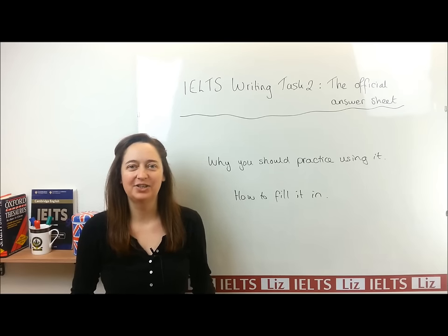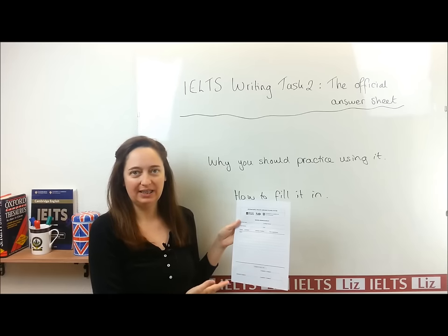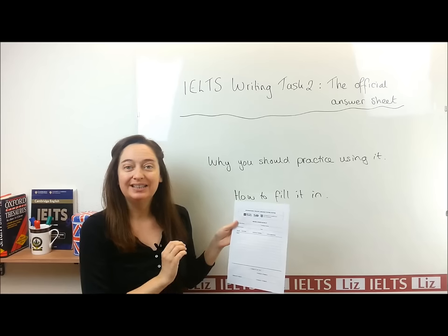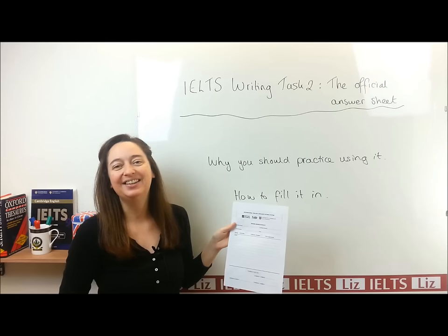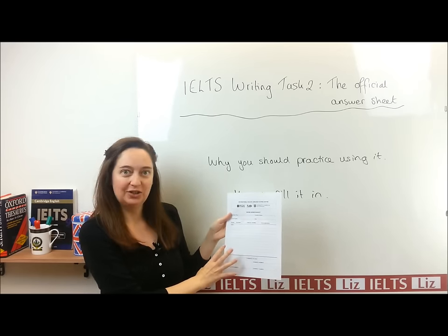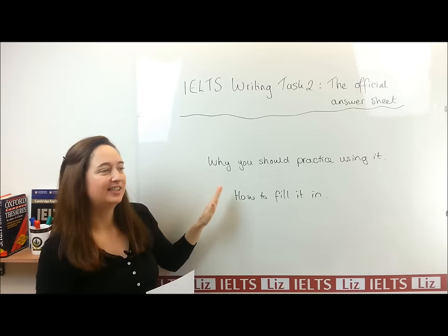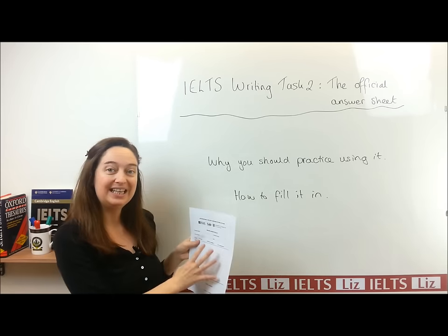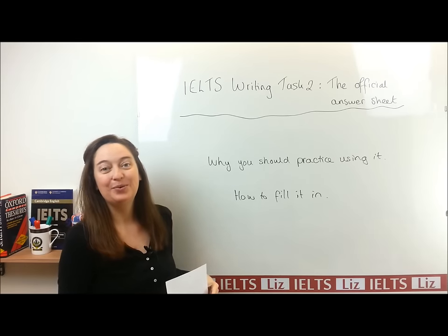Hello. In this lesson, we're going to look at the official writing paper that you will use to write your Writing Task 1 report and your Writing Task 2 essay in the IELTS test. This is the official IELTS paper, and I will explain to you in this lesson why you need to practice writing with this paper and how you need to fill it in when you have your test.